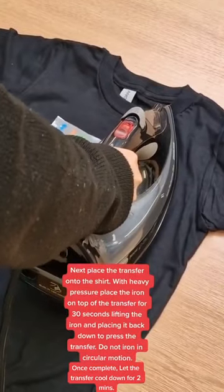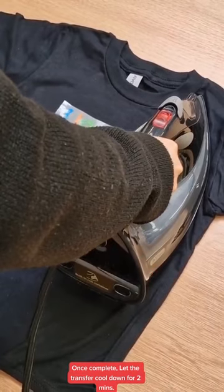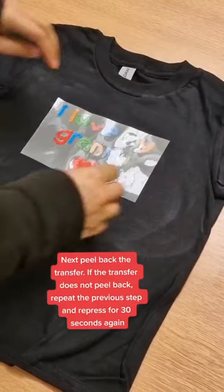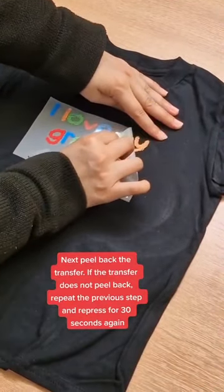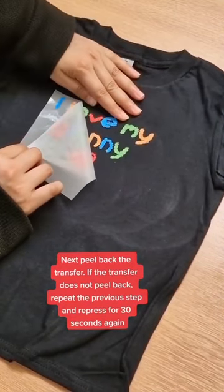Once complete, let the transfer cool down for 2 minutes. Next, peel back the transfer. If the transfer does not peel back, repeat the previous step and re-press for 30 seconds again.